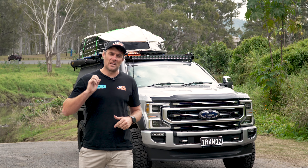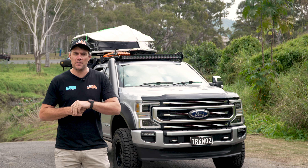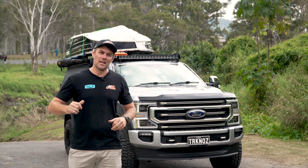G'day guys, Kaleigh from EC Off-Road. Today we're going to run you through another massive touring build out of the EC Off-Road shop here in Yatla. This is a Ford F350, with the full GCI package on the back, the boat from Mako on the top — everything supplied and fitted here under one roof at EC. Let's go have a look.